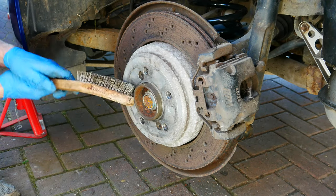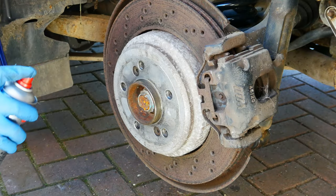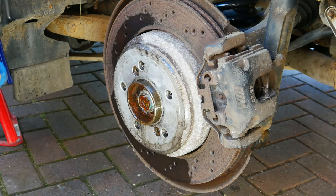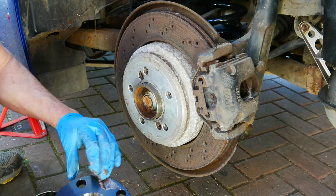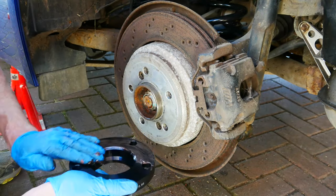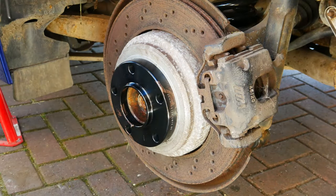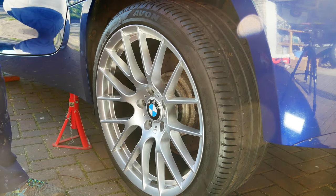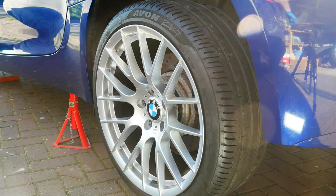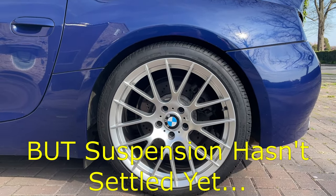This hub's not too bad, but it doesn't do any harm to give it a quick wire brushing to get that wheel on nice and square. I've got some brake cleaner, and I'm just going to put a tiny bit of copper grease on the back of there. Now I can finally get the new wheel on — I'm getting the wheel bolts in hand-tight at this stage until the wheel's back on the ground. I did the other rear spring in exactly the same way and this is what the car looks like now.